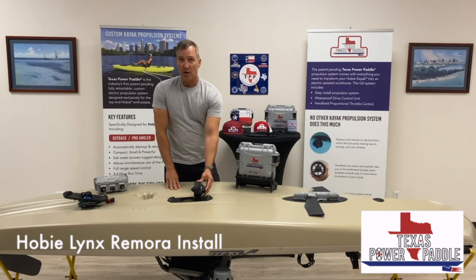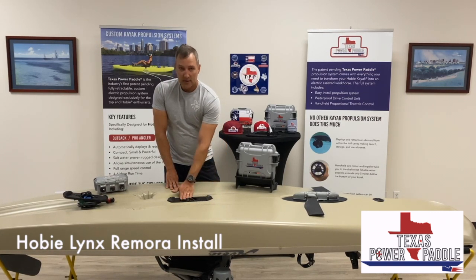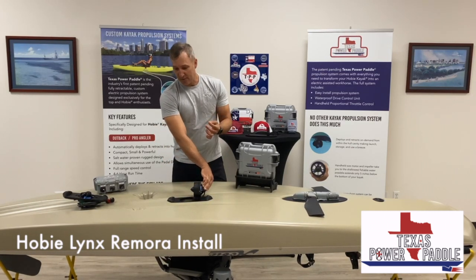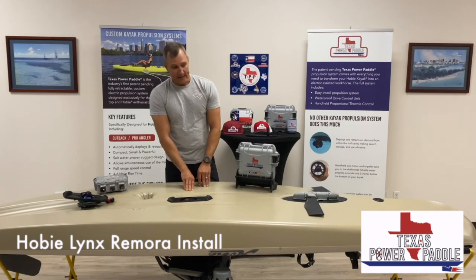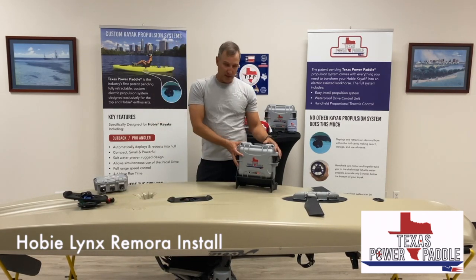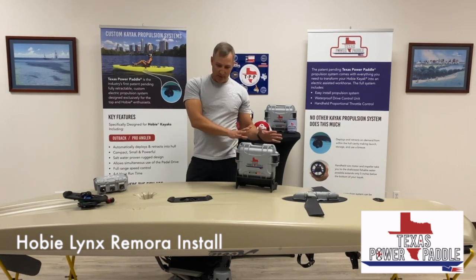Obviously with all of our retractable systems, if you hit something, it'll go back. Also, when you shut it off, the motor goes into a short burst of reverse and locks back. So that's our Remora for the Lynx. This is what the control case looks like. We've got some videos online to show you how that works.